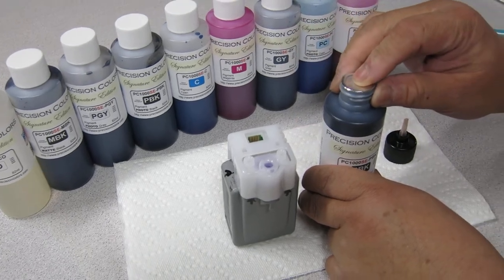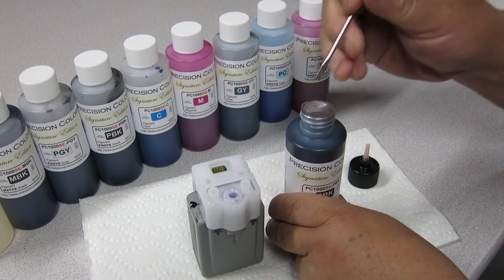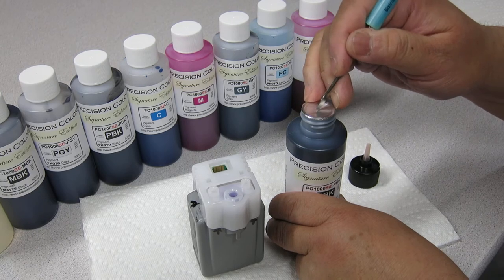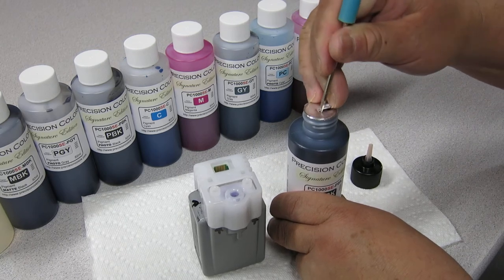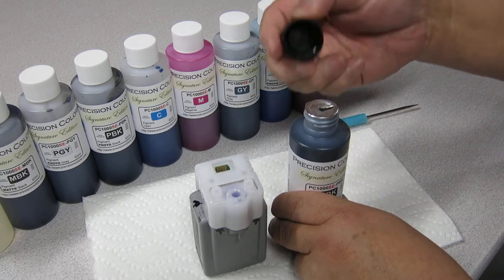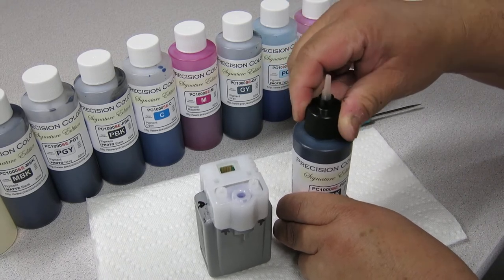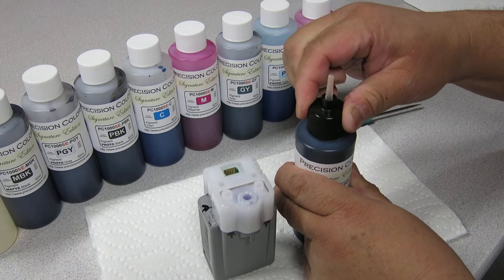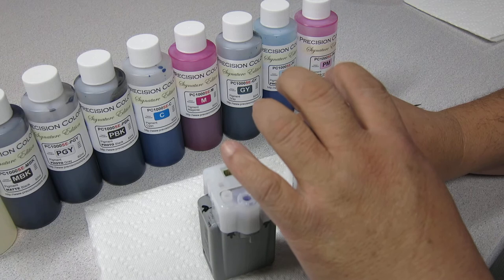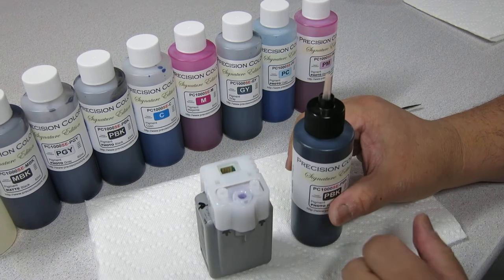And you're going to make a small little depression down there. You're going to punch a hole — you're not going to remove the seal, you're just going to punch a hole right in the middle. Then you're going to put the cover on. And you're going to test that it's holding and it's not leaking by just squishing it. Don't squish it too hard.